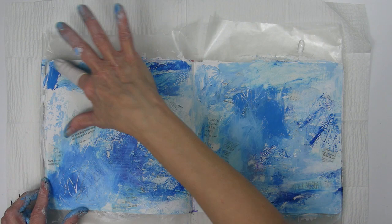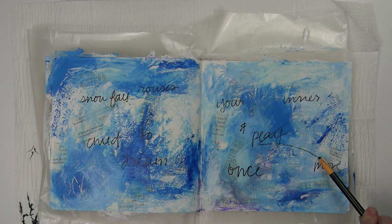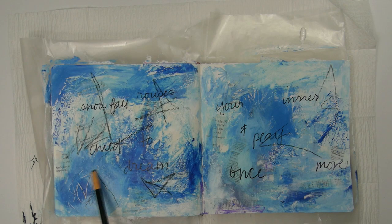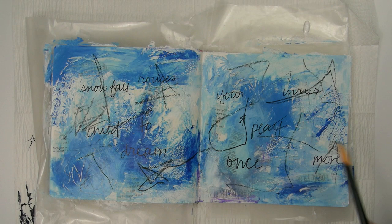At this point I was happy with where I was on the background. I liked the variation in color and was ready to add something different. I wanted the words of the quote to be in the background so I added those with a Sharpie, and then I made some random loose marks with a black China marker. It's a wax pencil that is water and fade resistant — really cheap. You can get them in black or white.